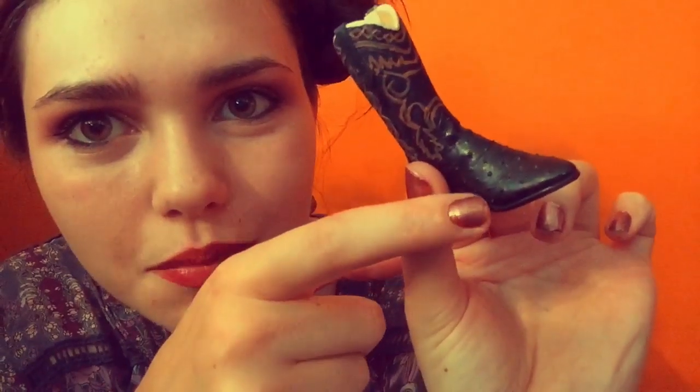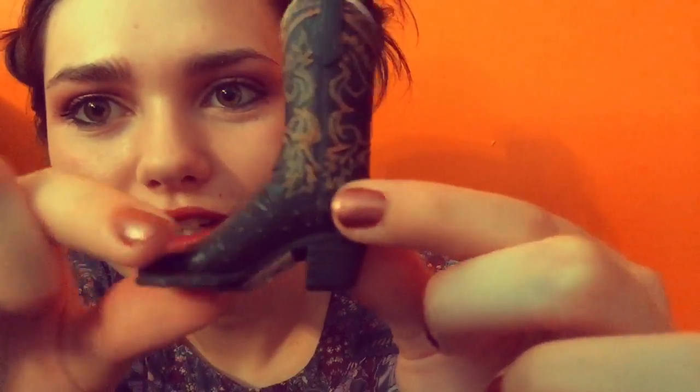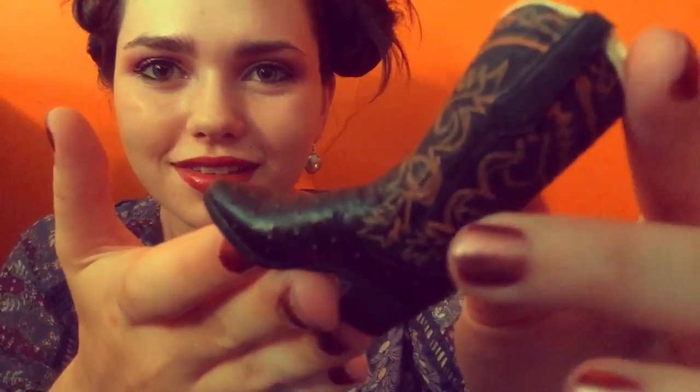I'll go ahead and show you the other ones. This one is just a little black boot with almost orange-ish details on it. And then there's like little tiny spikes, and on this part down here there's little tiny spikes too. And the heel — there are these lines that go around just like that. I think that those are really neat.